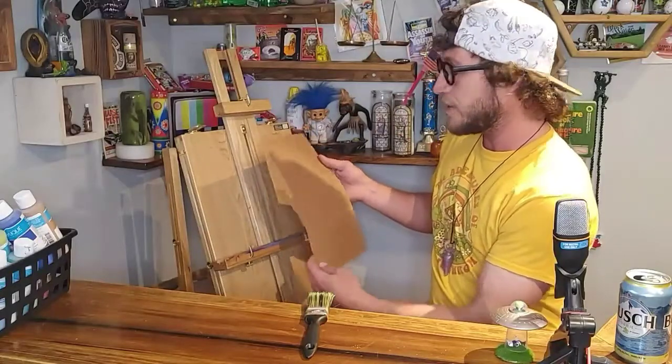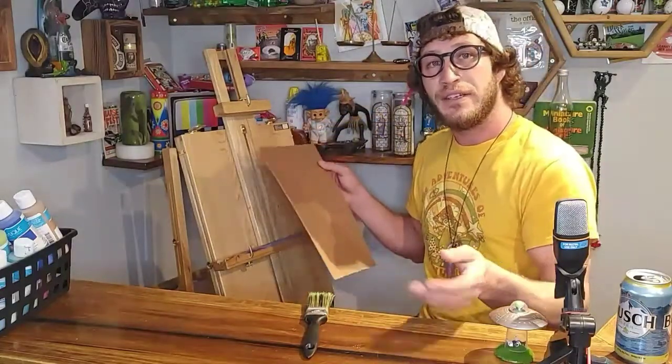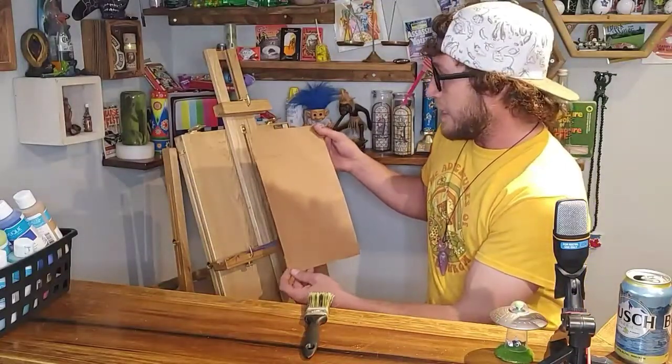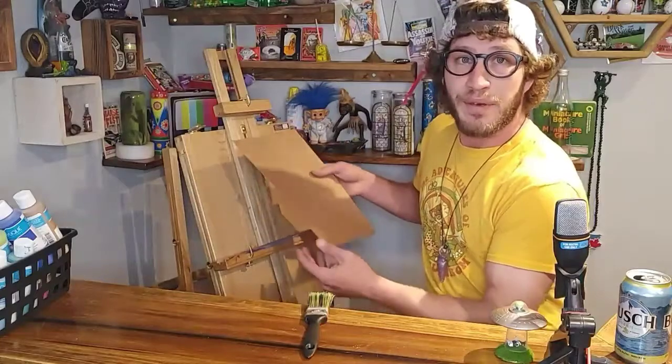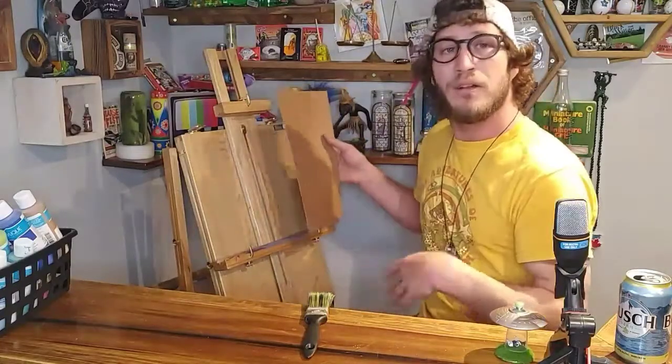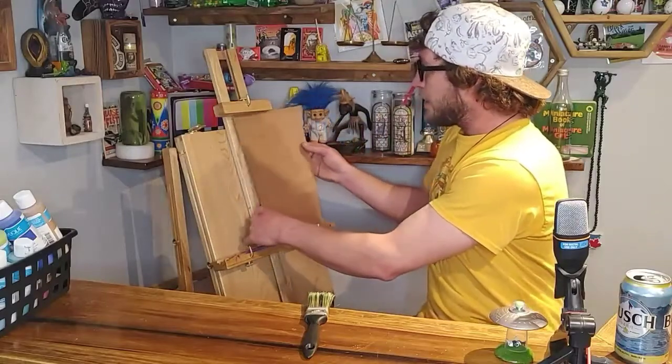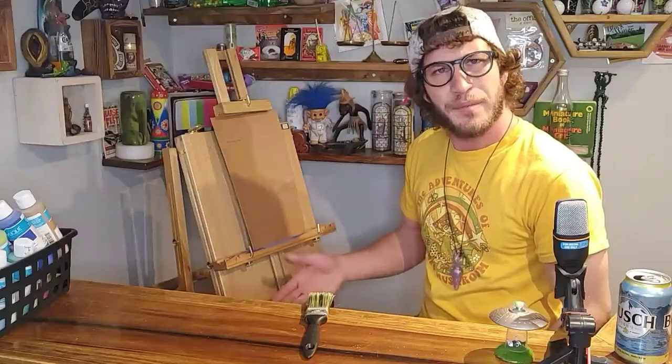So that's what I'm going to be using here today. You can use Heineken, you can use Coors Light — they also work good too. And there's going to be a few tips all throughout this video and I can't wait to share them with you. So now that you've got your canvas picked out, the next thing we're going to need is something to paint.